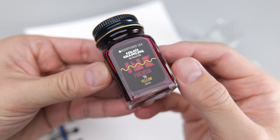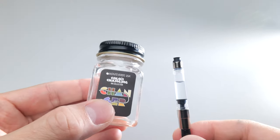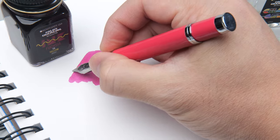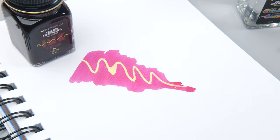Use any of the nine color changing inks via fountain pen or brush. Fill the clean fountain pen, or use a q-tip to apply the changer. Then watch the transformation happen.